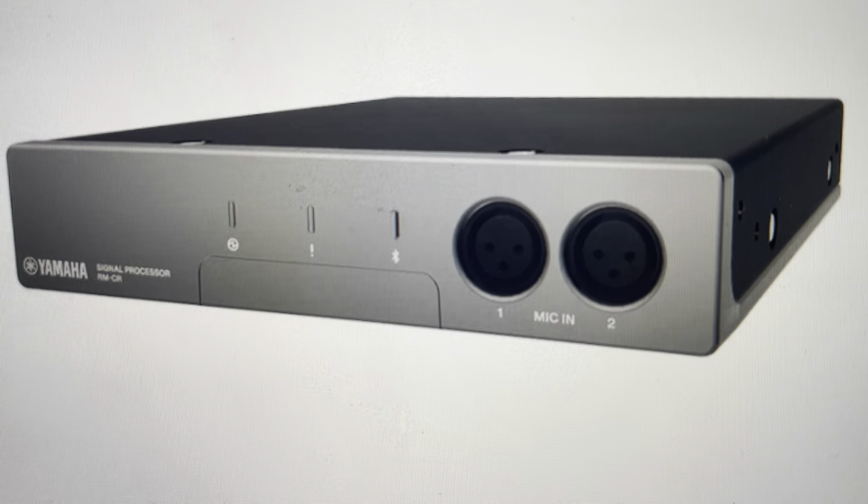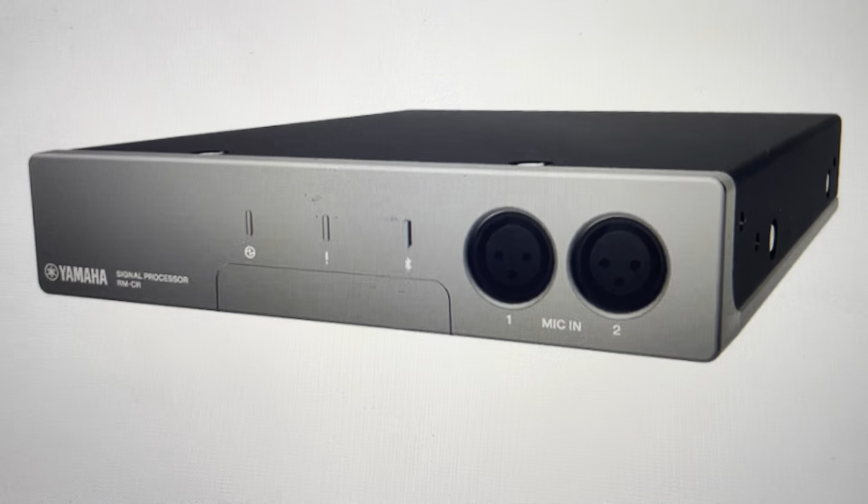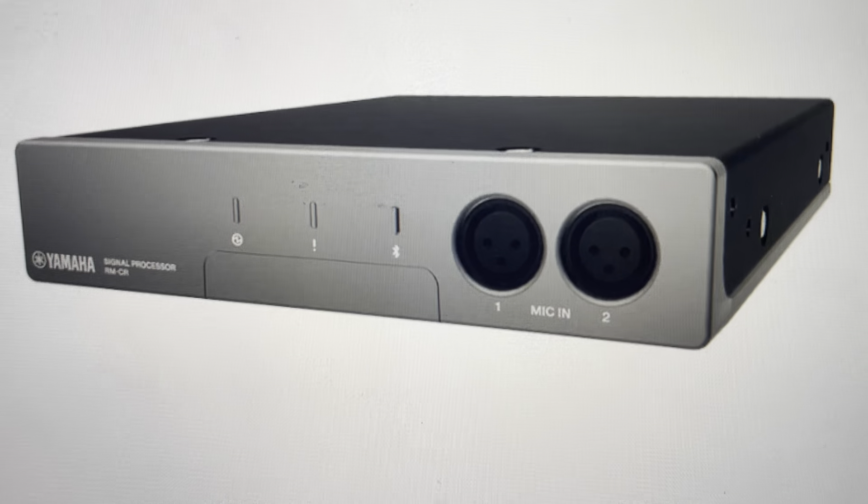Hey everybody, this is a quick video in case you have a Yamaha RMCR audio processor and you need to do a hard reset to the factory default settings.